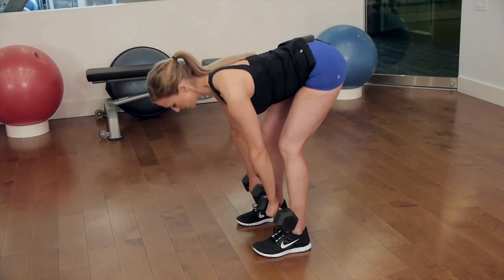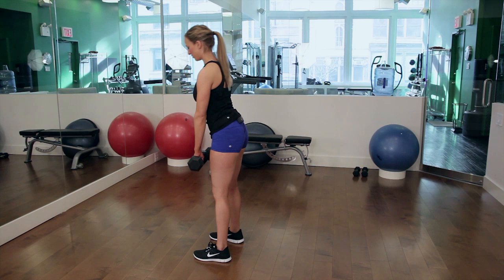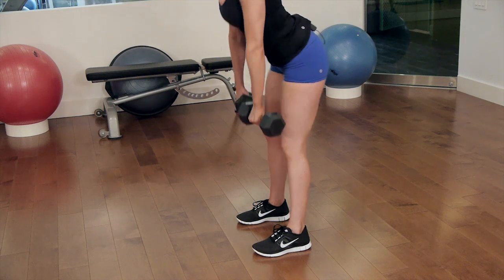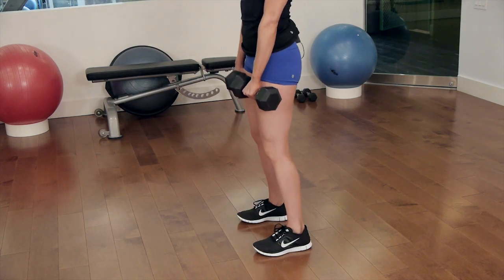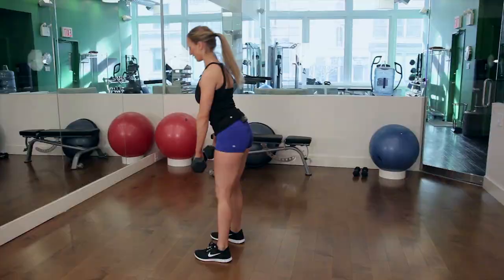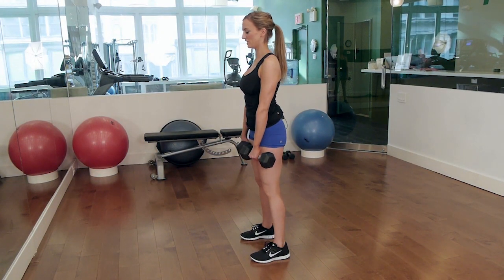So you're going to come down again and once you have that down, pushing through your heels, we're going to come up for a calf raise. So you're going to go down, come up, calf raise. Remember keep your knees slightly bent, shoulders back the whole time. The dumbbells are going to just whisk by your shins.